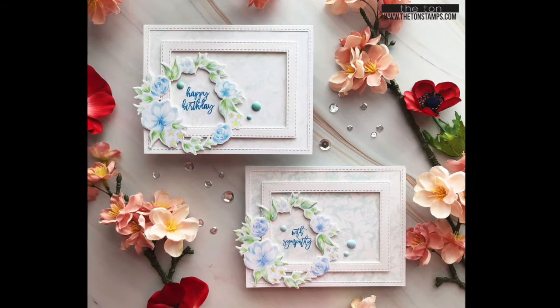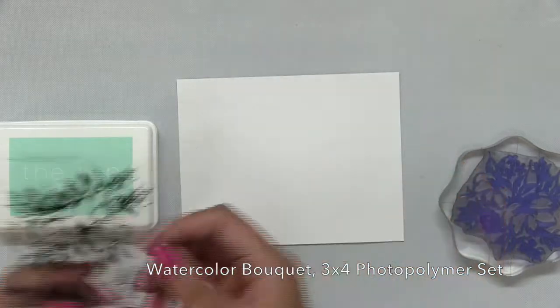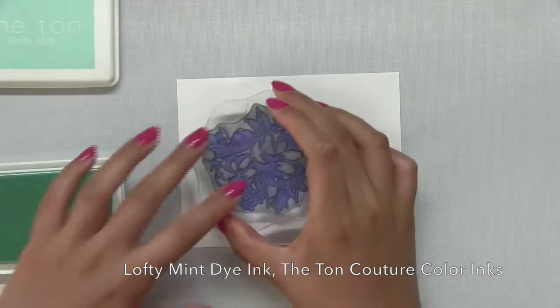Hey everyone, Effie here. Today I'm going to make this gorgeous card using our watercolor bouquet stamp set. This is a 3x4 stamp set that features a watercolor abstract looking floral cluster stamp.